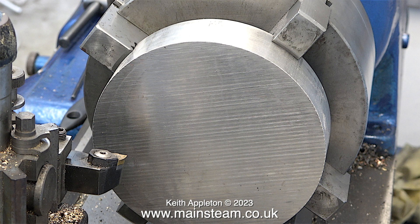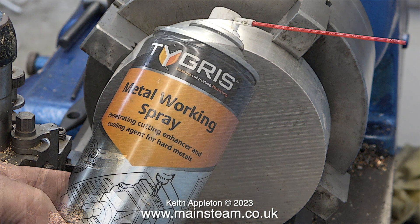Have a look at the cutting tool — this is the one I normally use for general purpose work in this lathe. It's a negative rake tool, which means the cutting insert points slightly downwards. You get a good finish but it takes a bit more effort to push the tool through the work.